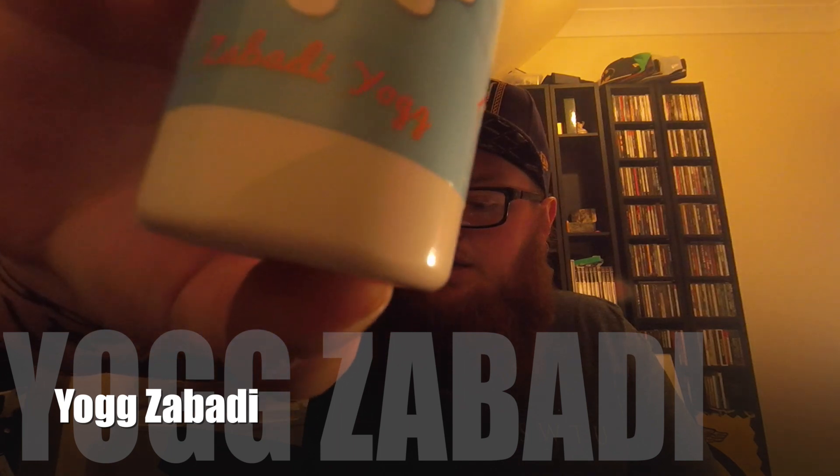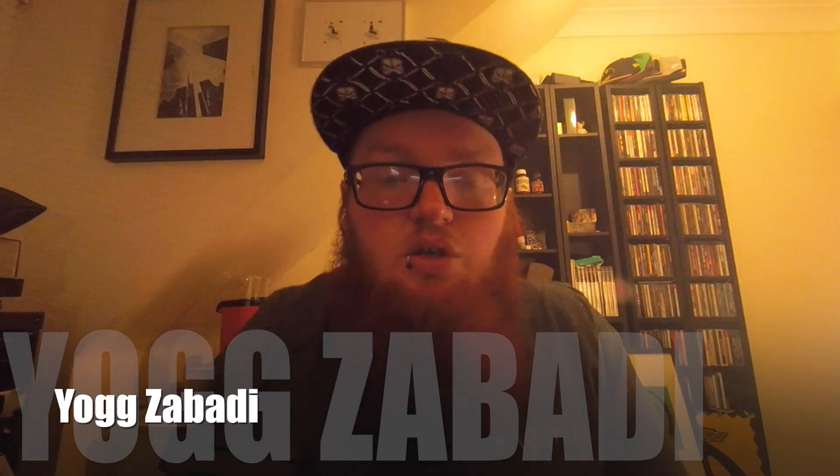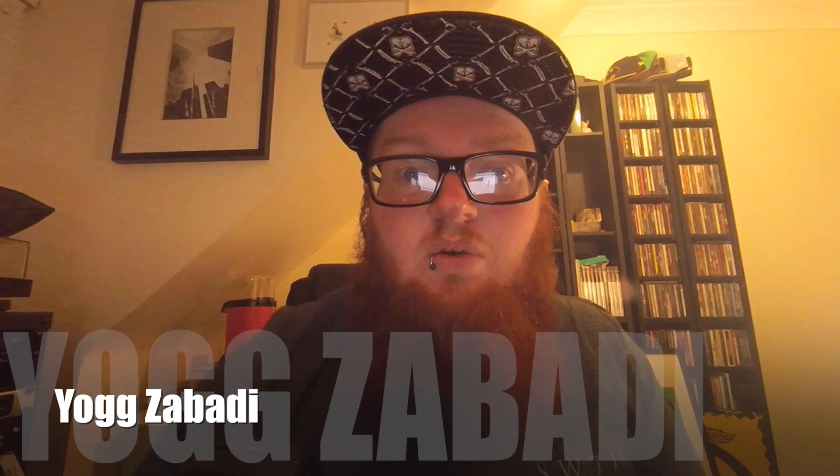This one's called Zabadi Yog. Yog basically make yogurt flavoured vapes — they've got loads of different combinations. So what is Zabadi Yog all about?